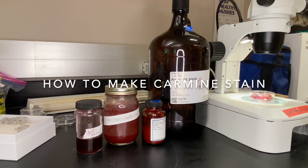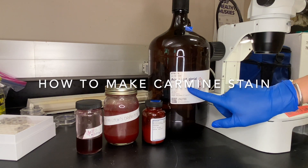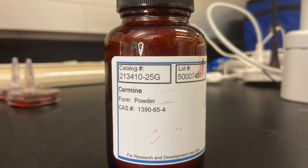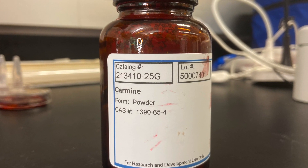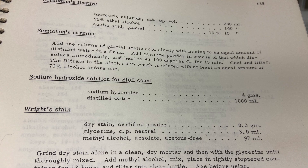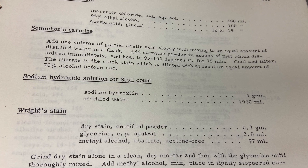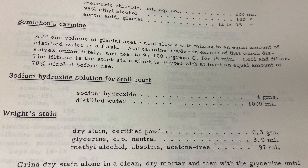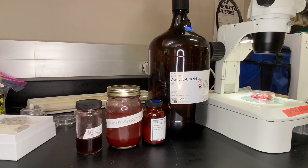To make this stain, we add one part glacial acetic acid with one part distilled water, and then we add carmine powder until it all dissolves — we'll make a saturated solution. I usually add a little bit more than what dissolves, and then I heat that over 95 to 100 degrees Celsius for about 15 minutes, and then pour that solution into a jar. I can reuse the stain across multiple specimens as long as it stays clean. When you go to add it to the specimens, I use a little bit of ethanol with the carmine mix.